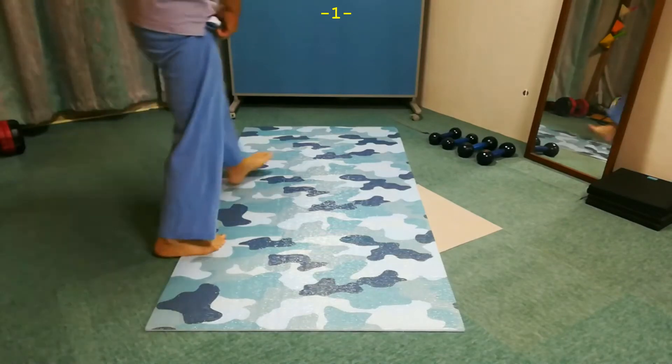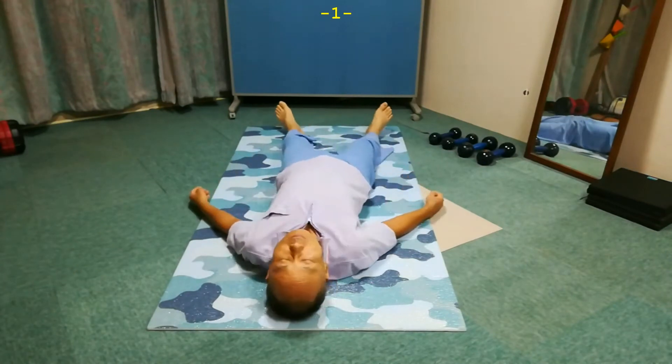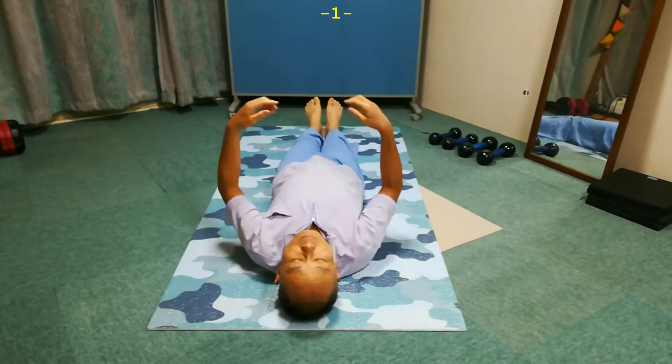The first video. Lie on the back. If you are suffering from chronic neck pain, this lesson should be done with the utmost gentleness, slowness, and attention.